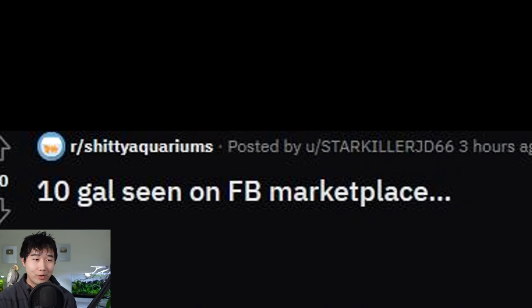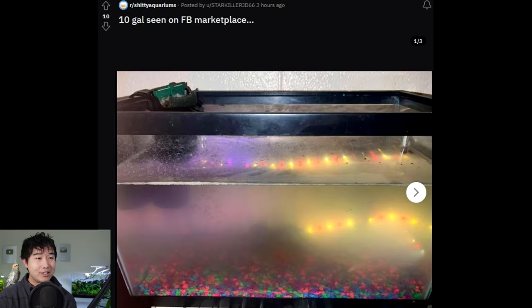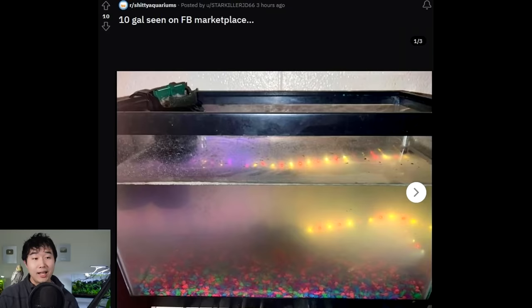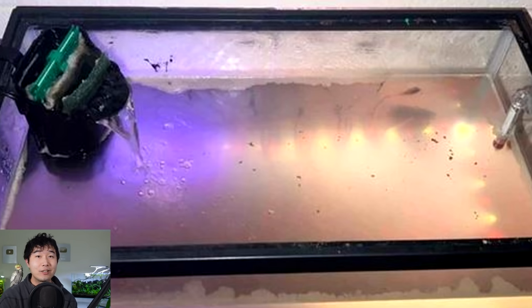10-gallon seen on FB Marketplace — what a loophole. They don't allow fish to be sold on FB Marketplace, but it doesn't matter if your fish tank is so foggy that there's no fish to be seen. I can smell that through the screen. That is putrid — and I might actually see a fish there, so kind of breaking the rules. But that water is viscous. Pour that water and it's gonna pour slower than normal water. The water really do be lagging — 1 FPS.